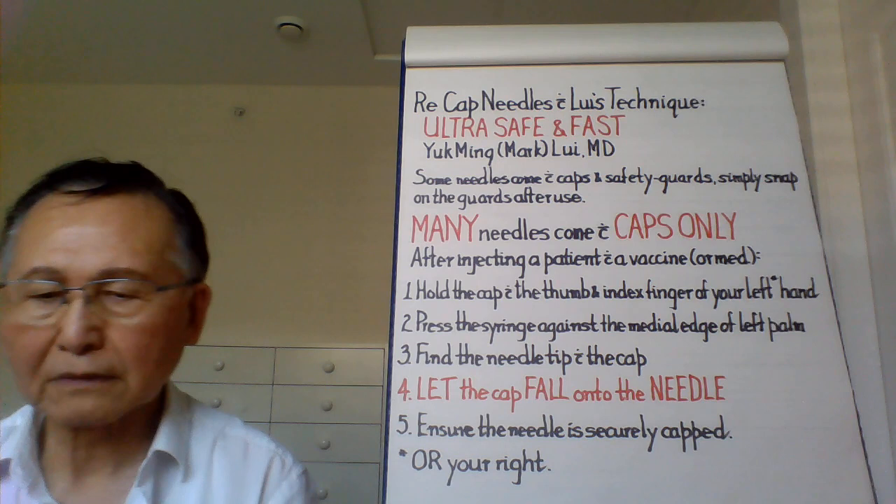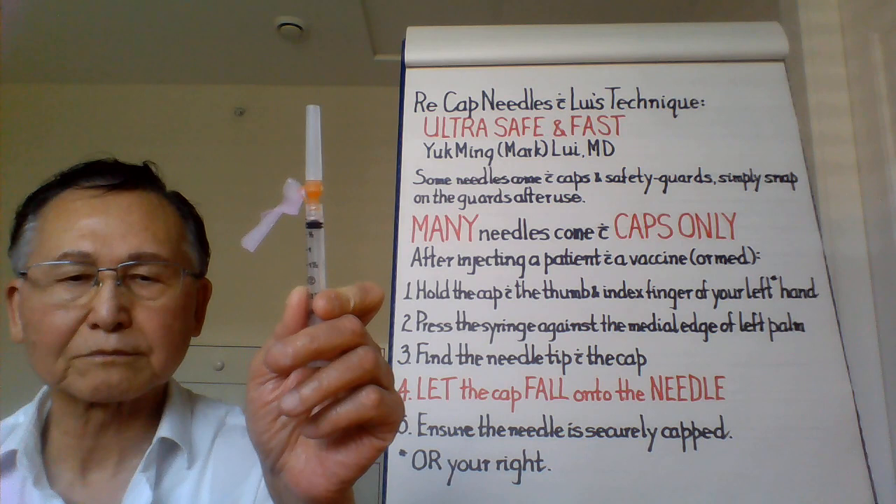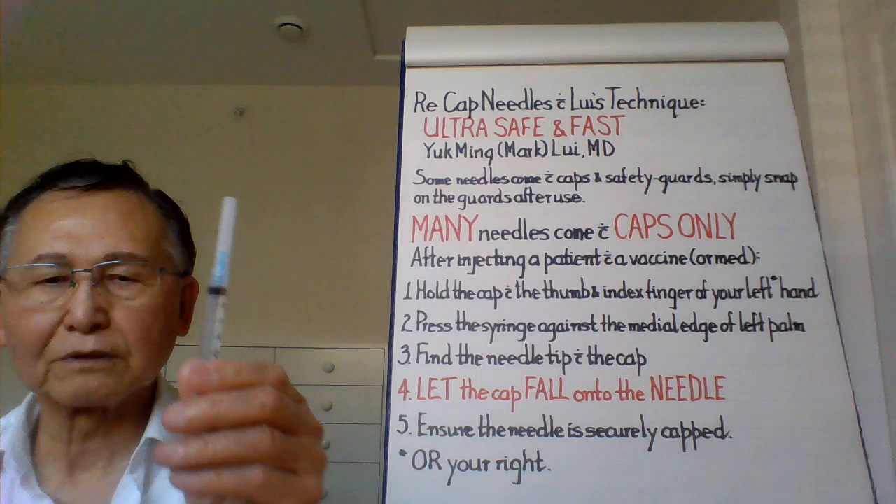Some needles come with a safety cover of some kind, something like this. However, the majority of needles come with just the cap only, like this.